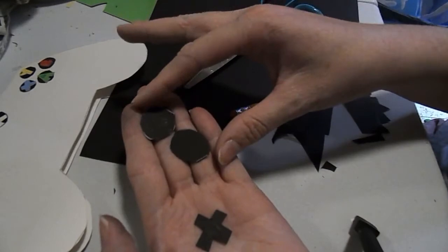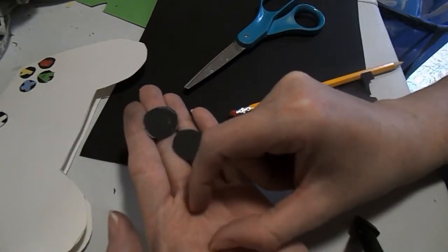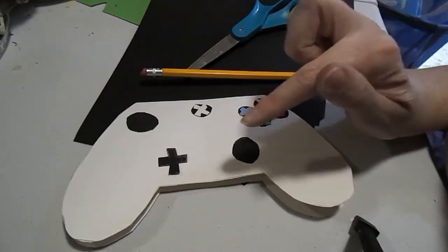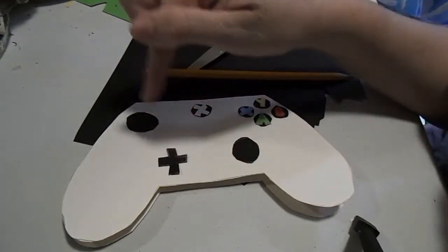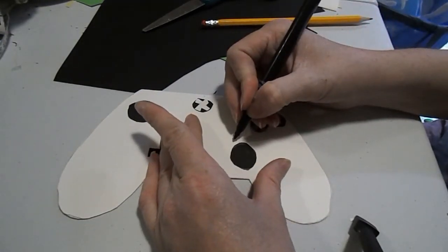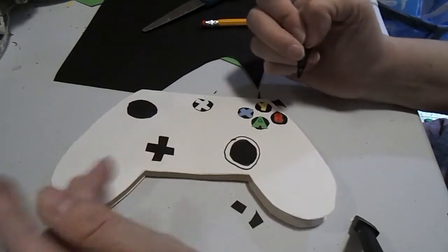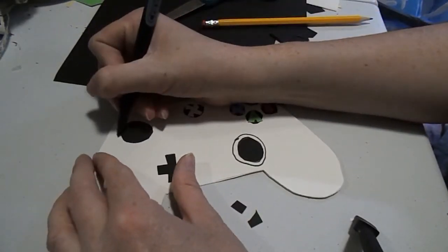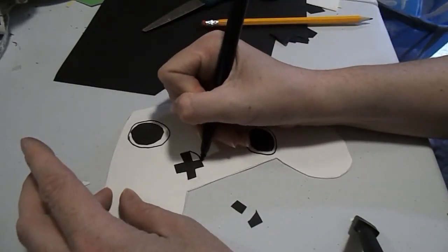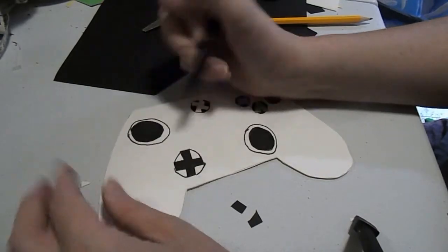Now cut out two circles — these will be the joysticks on our controller. You will also need to cut out a plus sign, or D-pad, for the controller. Glue one joystick here, then the plus sign, and the other joystick up here. To give more emphasis that they are actually joysticks, take a black marker and draw a round circle around each joystick, and for the plus sign draw around it as well.